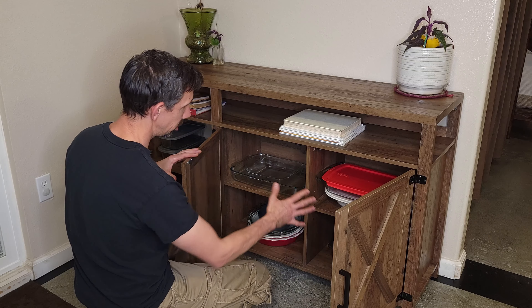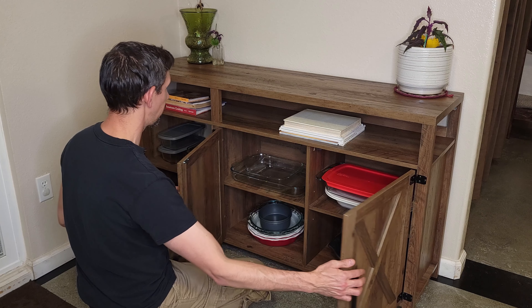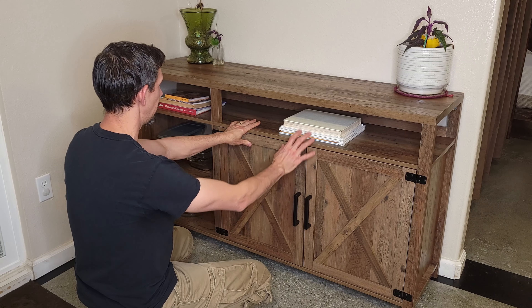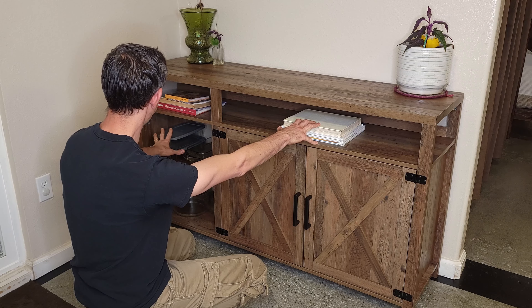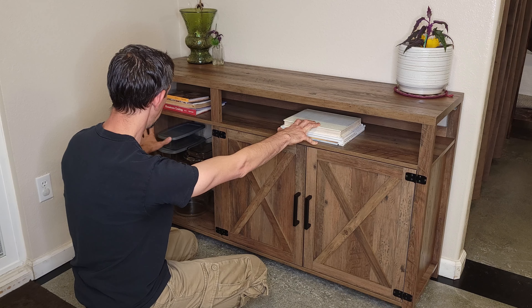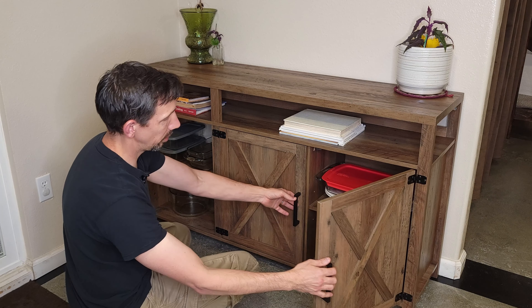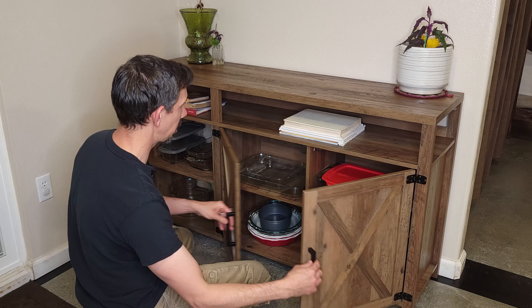In here you can put your dishes and things like that. It's got lots of extra storage — you can put books, other dishes. If you have smaller appliances, like a toaster or a smaller toaster oven, you can put it in here.